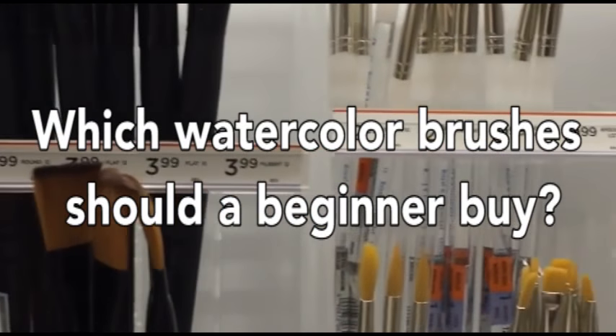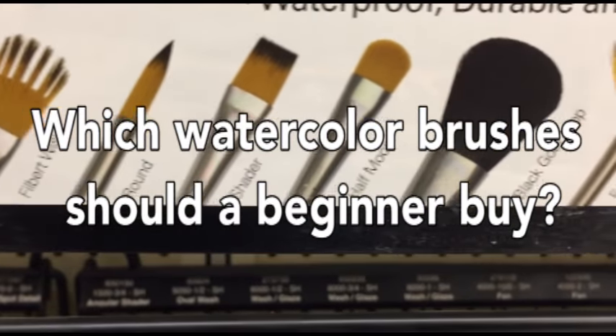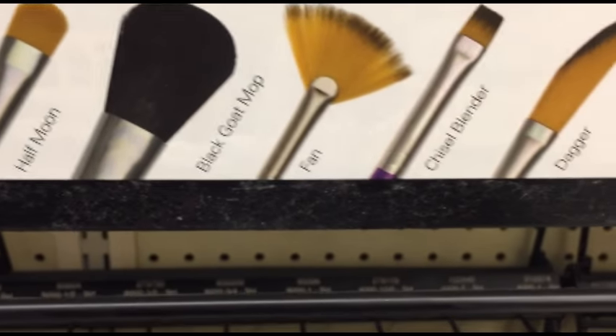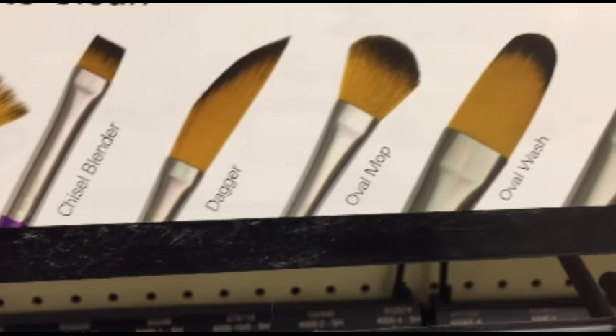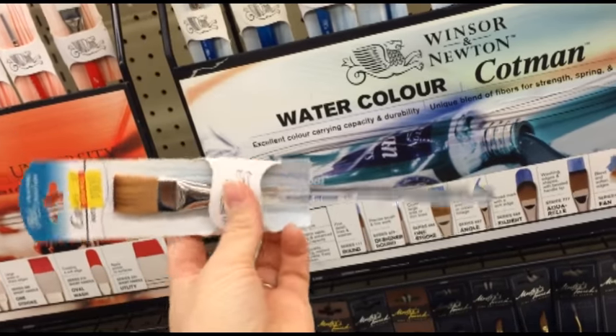Hi! Welcome to Mr. Otter Studio. I've had a lot of people ask what types of brushes to buy for watercolors, and today I'm going to take you to my local craft store and show you the two brushes that I would get if I was beginning watercolors.